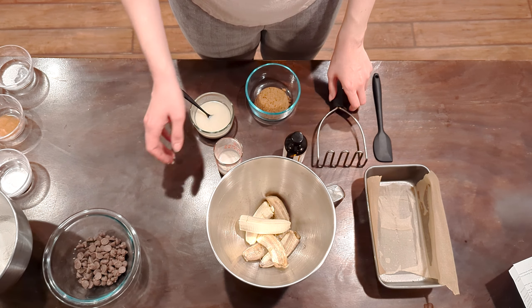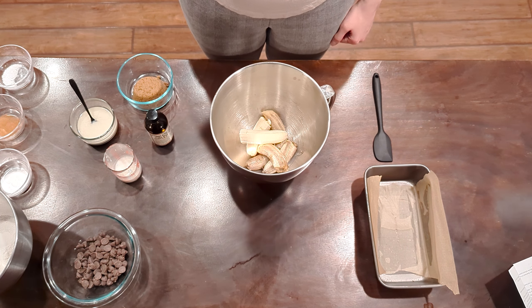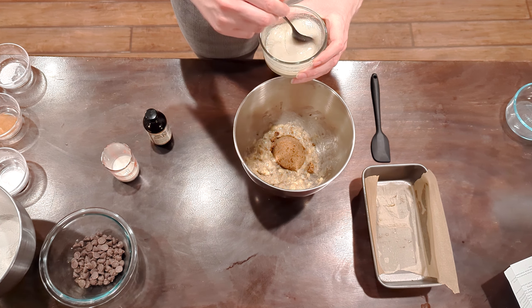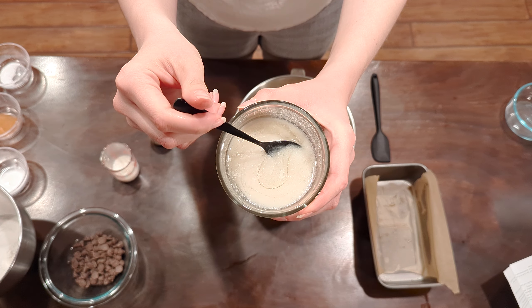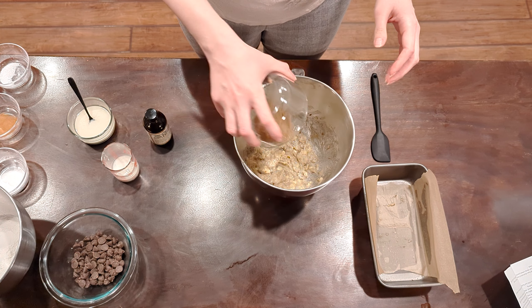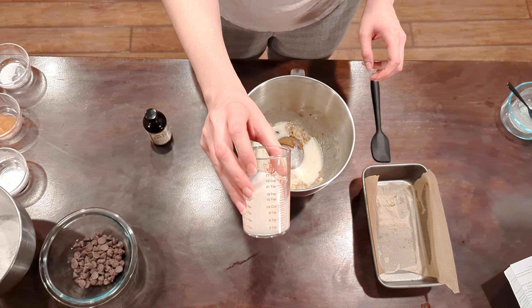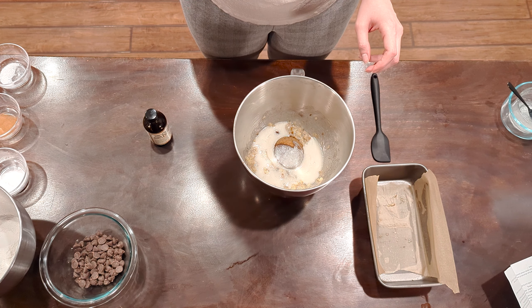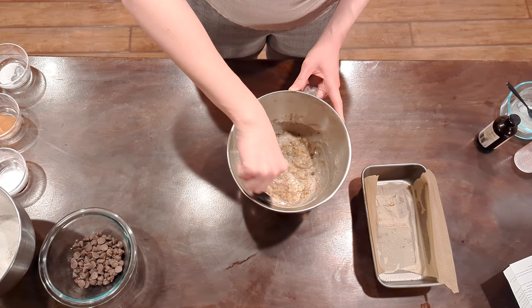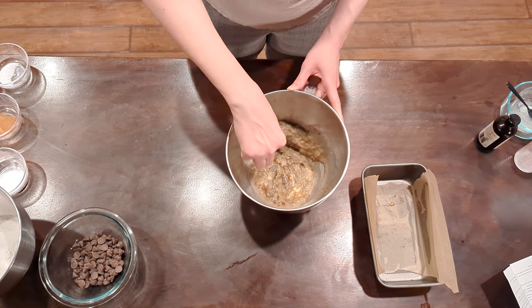Her banana bread starts off with the wet ingredients. You're going to need three medium to large ripe bananas, about one and a half cups mashed all together. One third of a cup of melted and cooled coconut oil, which is about 80 grams — I actually used the same amount of cultured vegan butter and it turned out great. Half a cup or 105 grams of packed brown sugar, half a tablespoon of vanilla extract, and then two tablespoons of dairy-free milk of choice, which is around 30 milliliters — I used oat milk. Mash up your bananas and add all the rest of your wet ingredients and get them all combined and ready to go.